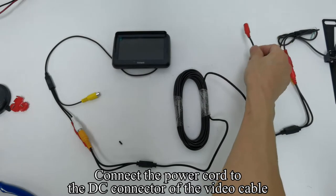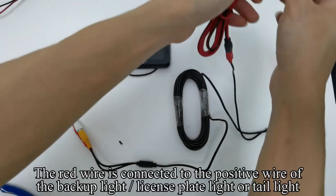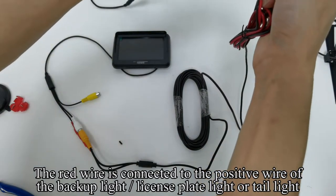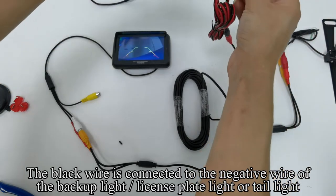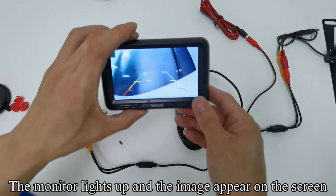Connect the power cord to the DC connector of the video cable. The red wire is connected to the positive wire of the backup light, license plate light, or tail light. The black wire is connected to the negative wire of the backup light, license plate light, or tail light. The monitor lights up and the image appears on the screen.